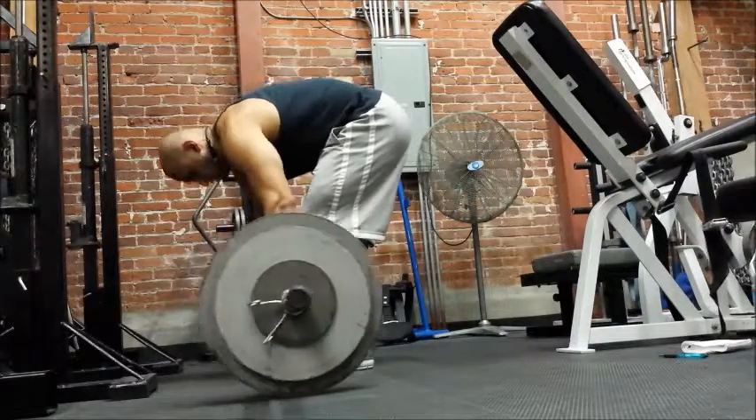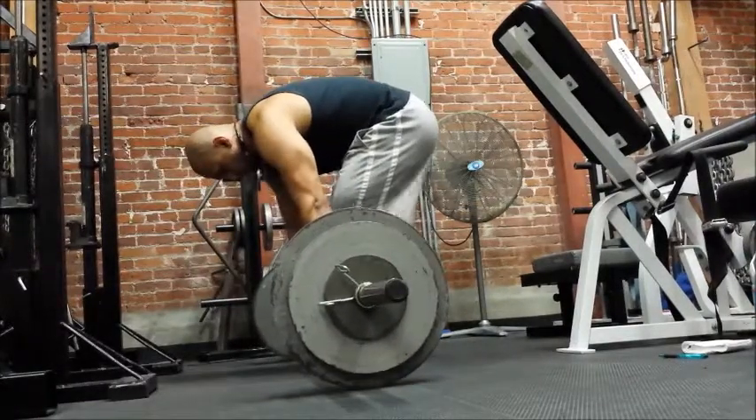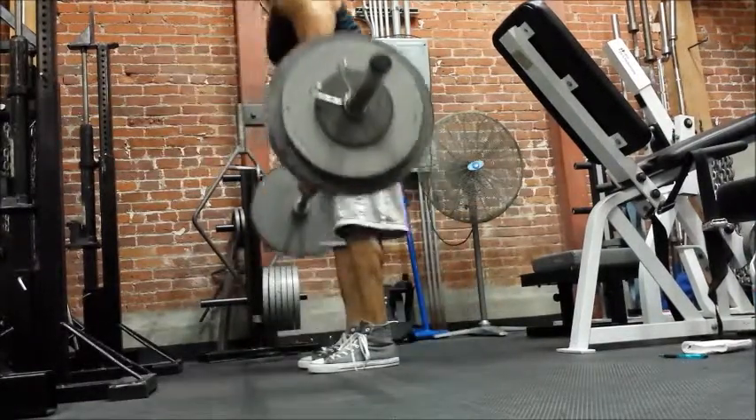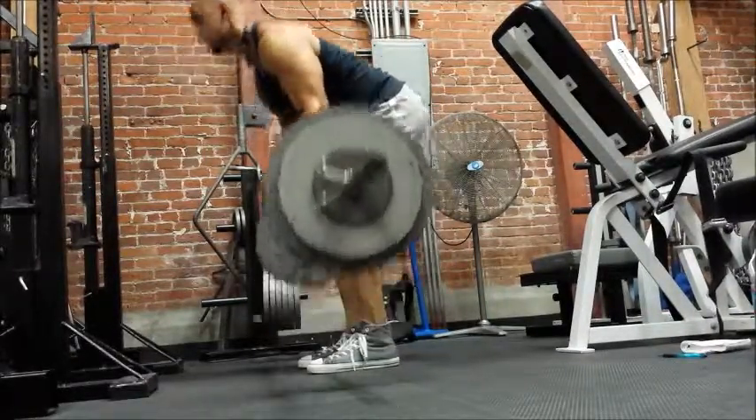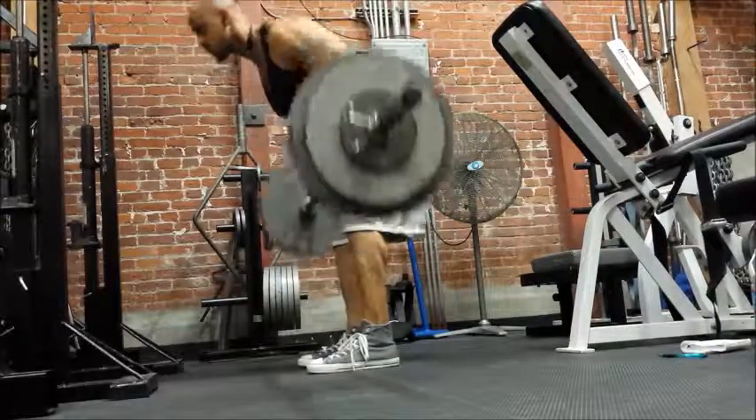As far as grip, I'll vary it depending on how wrecked my hands are from deadlifts the previous session. Today they were obviously fried, so I try not to use a heavy grip if I don't have to.